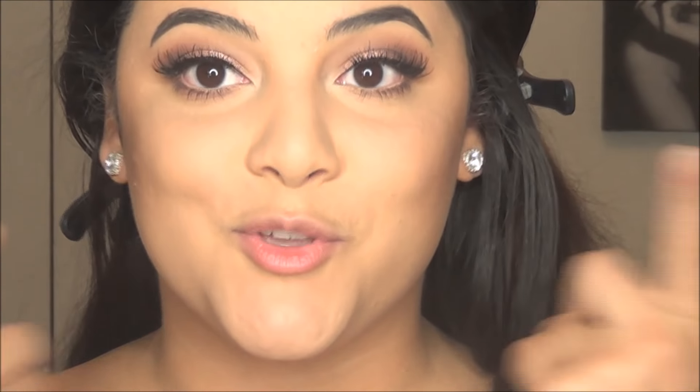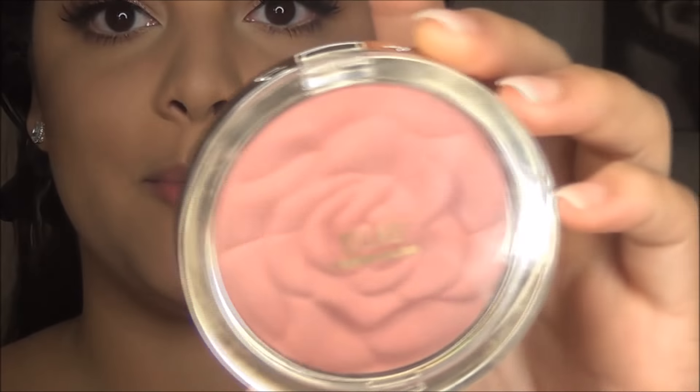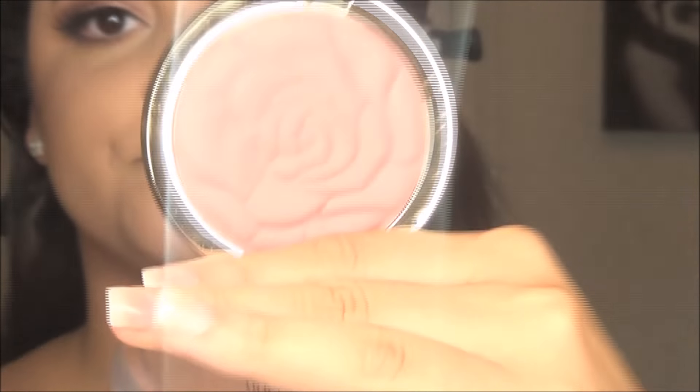Okay, now we're going to move on to blush. The blush I'm going to be using is also a matte blush — this is the Milani Powder Blush in Romantic Rose. Super pretty — and it's a completely matte blush.